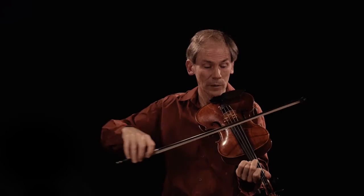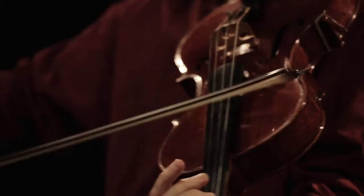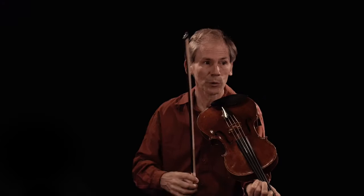Sul Tasto means 'on the fingerboard,' which is this black thing here, stretching from there to there — so anywhere you play on that is on the fingerboard. And what happens to the sound is that, from the normal sound, we get into this very breathy, much woolier sound.